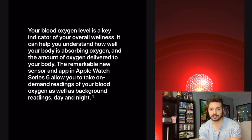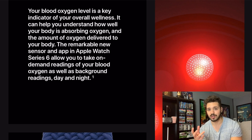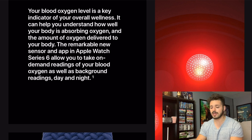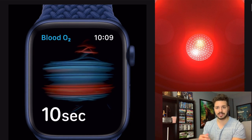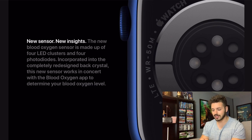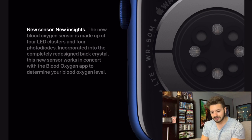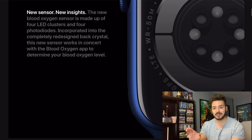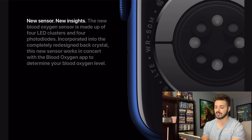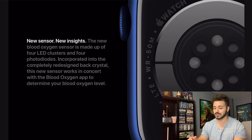I'm really interested in this because I'm very interested in personal health, and blood oxygen is one of the most important things in bodily functions. I think a lot of people will buy the watch specifically for this. It takes about 10 seconds roughly to get a reading, which is pretty quick. The new blood oxygen sensor is made up of four LED clusters and four photodiodes incorporated into the completely redesigned back crystal.